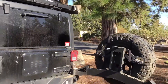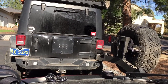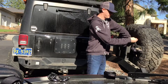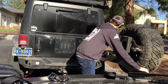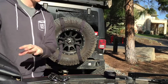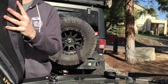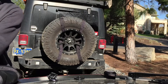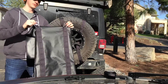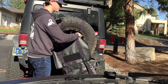The next part is strapping the bag on. Once this is done and snugged down, which you can see right there, the next part is snugging the bag on top using the carabiners. The carabiners are on top and you can connect them to any of the webbing straps you desire.